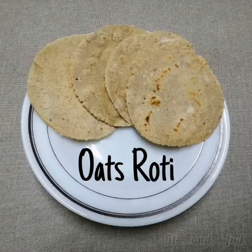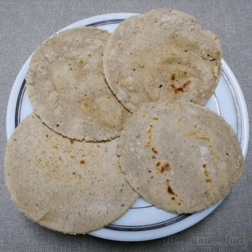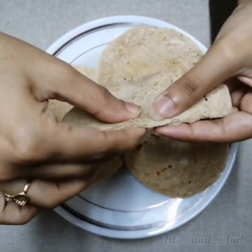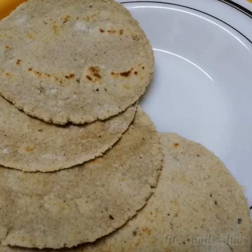Oats Roti! We don't like oats — but this one is a bit spicy and a bit easy to make.